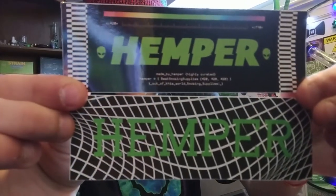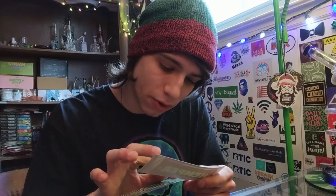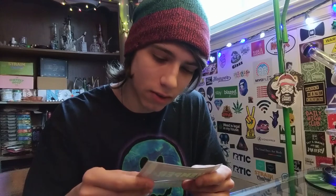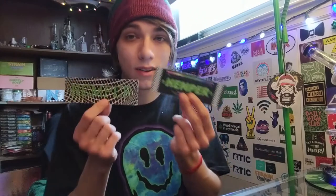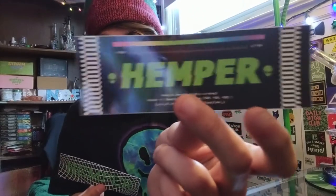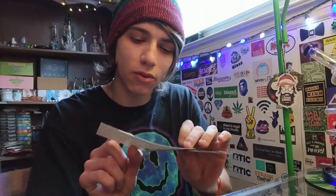I get so hyped about the stickers — the designs on them are always just so cool. This one has the coating. It says 'made by Hemper, highly curated, Hemper equals best smoking supplies, 420 420 420 out of this world smoking supplies.' The design on this one is really cool too — I really like that. That one's probably my favorite, but the design on this one is dope — like a spider web type thing to me. They'll be going up soon.